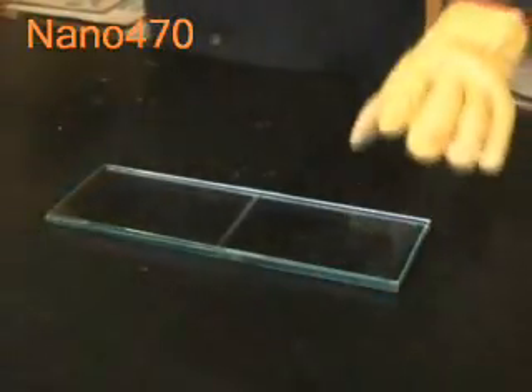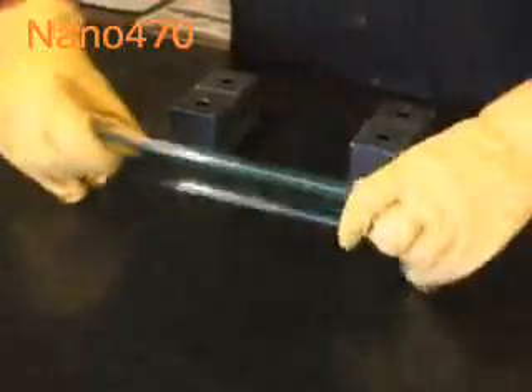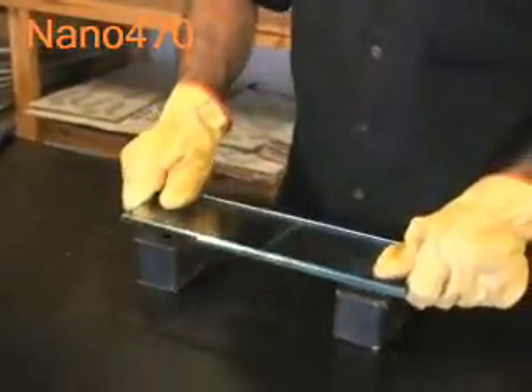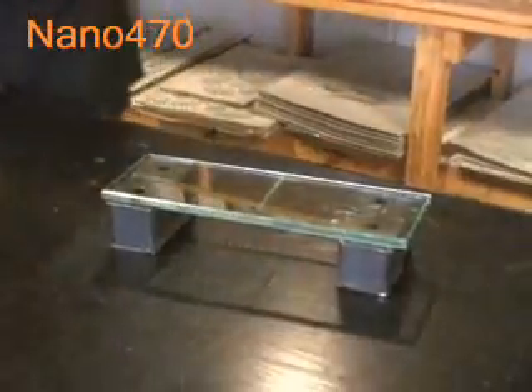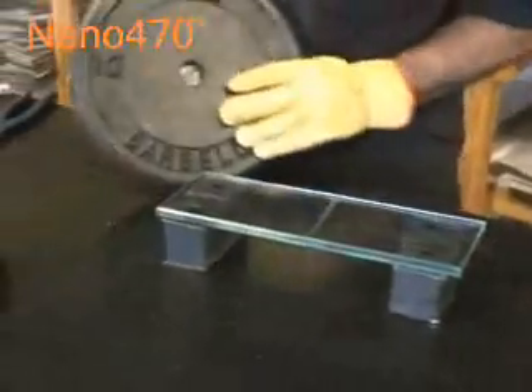Now we're just going to test the joint to see if we can break it to destruction. What we've got here is some blocks. He's just holding them off the bench. And what we have here is 10 kilograms, or 22 pounds, and we're just going to pick it up and place it over the joint.